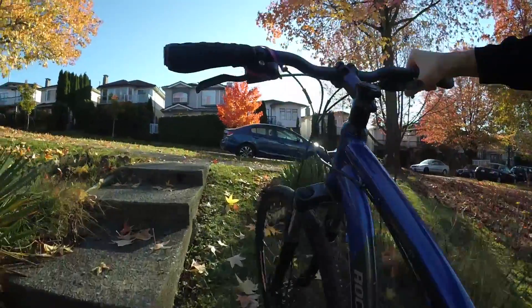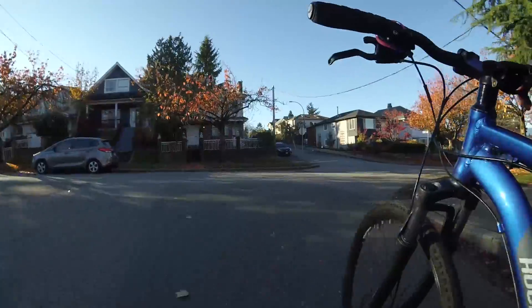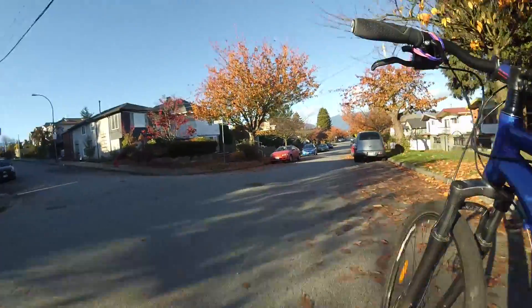So I took the gimbal on my bike, and it's definitely better. Still some side wobble because it's only a two-axis gimbal.